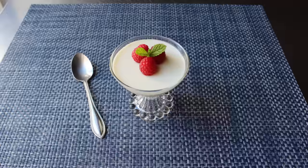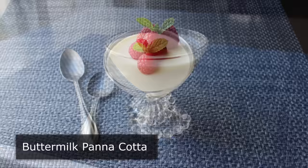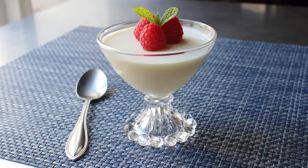Hello, this is Chef John from Foodwishes.com with Panna Cotta. That's right, buttermilk panna cotta to be exact. And if you're not familiar, this is basically the answer to the age-old question: what is the most beautiful, easiest, and best-tasting summer dessert of all time? It is very fast to make, except for the fact we've got to let this chill overnight. But that little bit of time management aside, it's very quick to put together, as you're about to see.